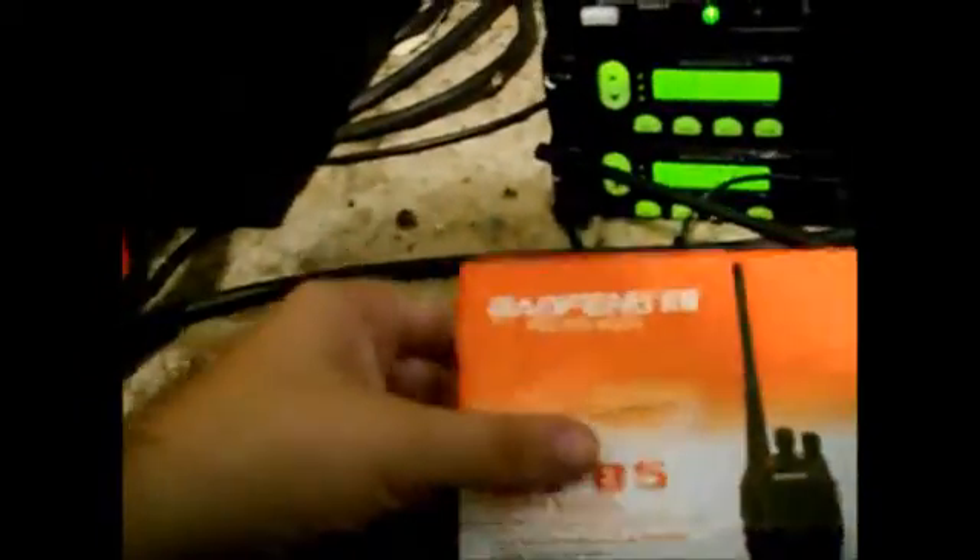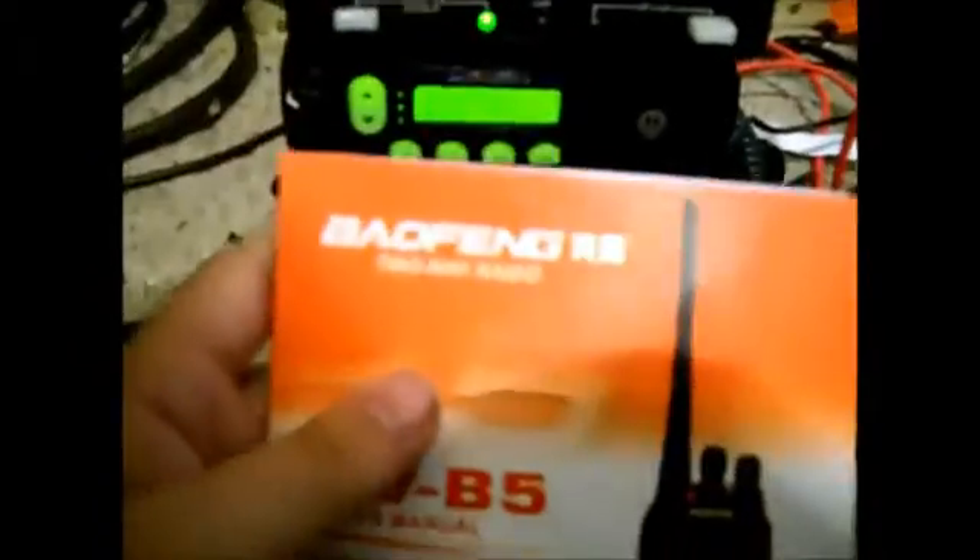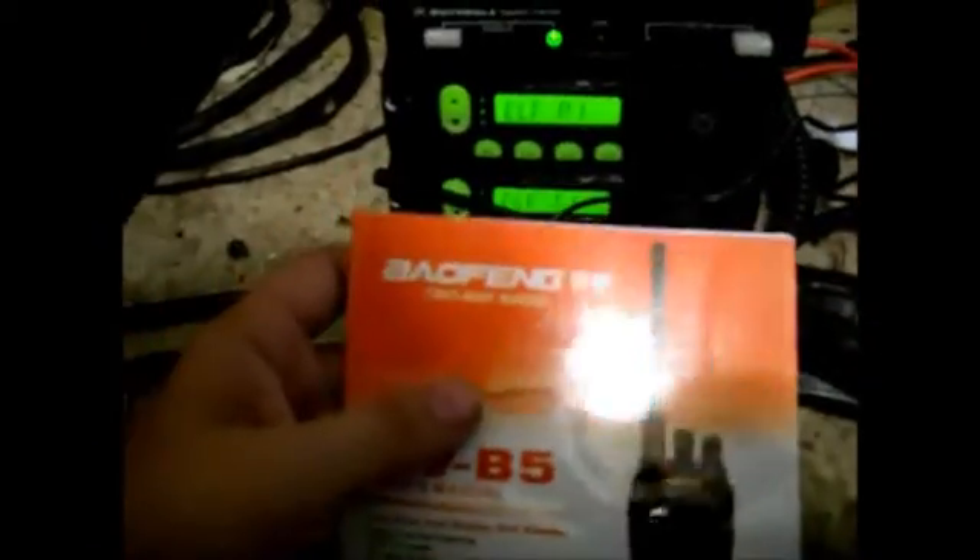So, the Chinese UVB5 — you can't see the brand because the light sucks here. I don't even bother saying that anymore because I always get it wrong. There's the box, there's the radio in it.